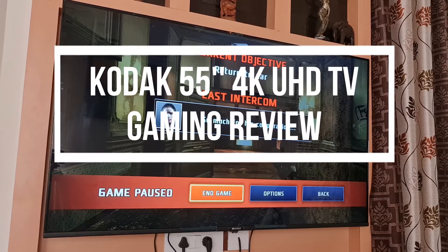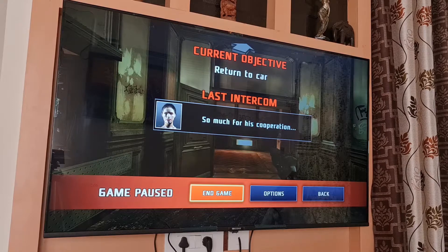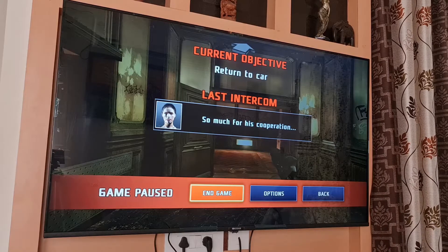Hey guys, welcome back to my channel. This is a gaming review of the Kodak TV 55-inch LED Ultra TV that I purchased from Flipkart.